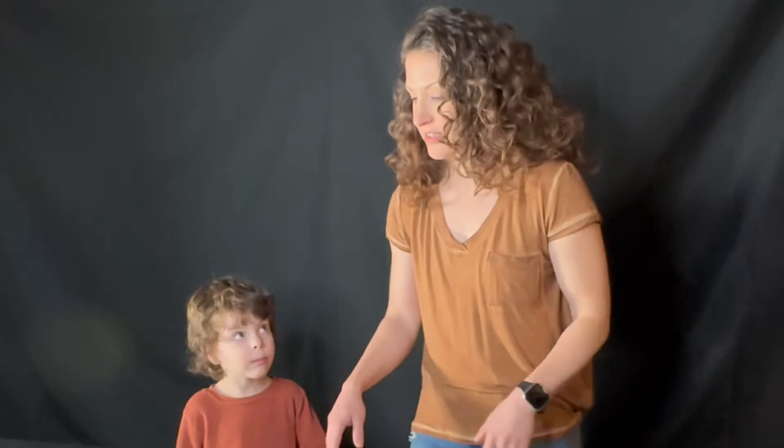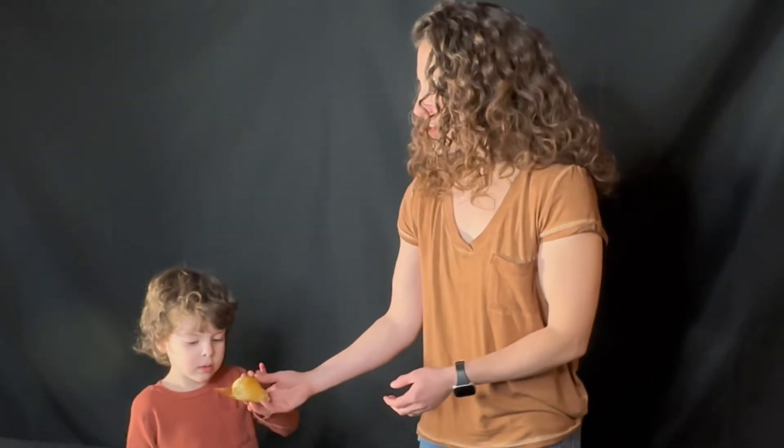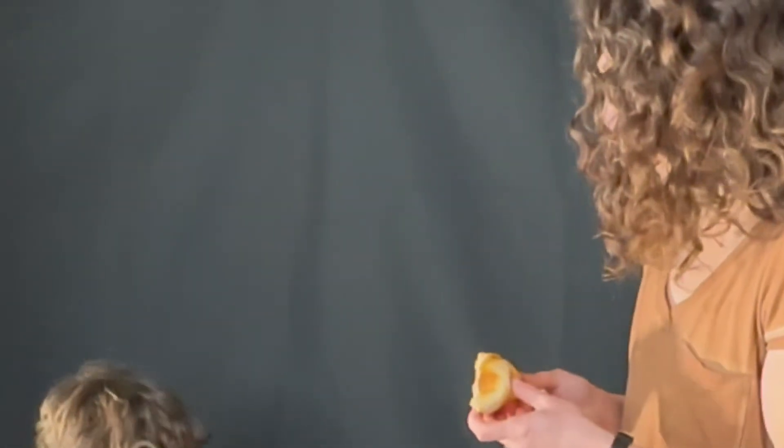Our resurrection rolls are out of the oven and we've let them cool for a couple of minutes. Now let's break one open and see if Jesus is inside. Look — it's empty. He's not here. He is risen, just as he said.